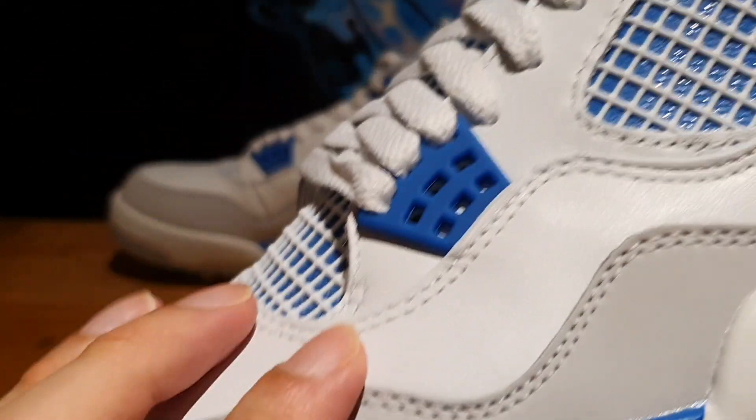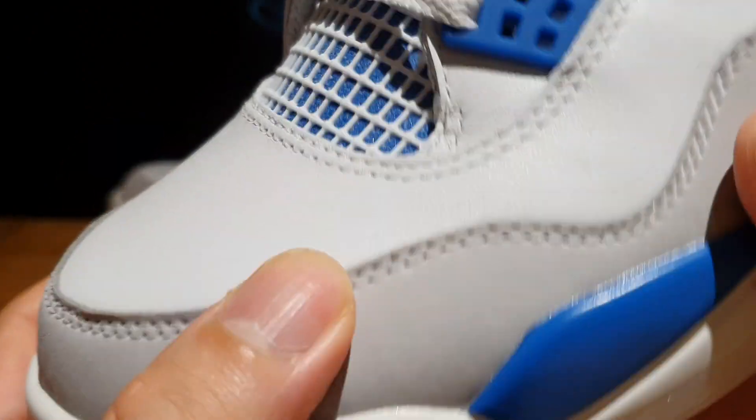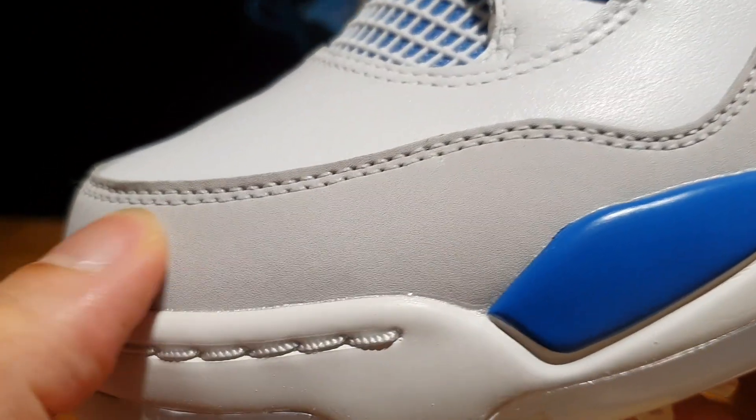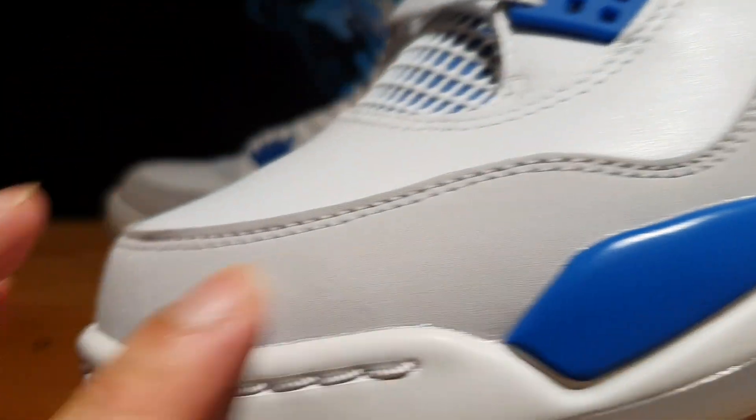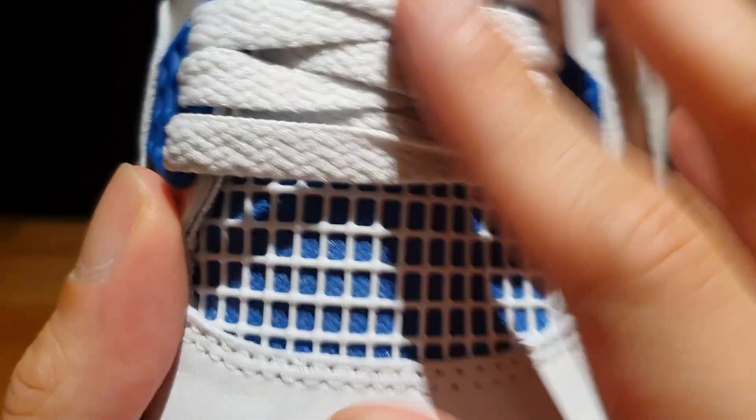Moving towards the front of the shoe, you see more of that white leather extending all the way towards the toe box. And for the mud guard, you have this kind of nubuck material in gray, which is quite smooth to the touch. And you obviously have no perforated holes here on the toe box.